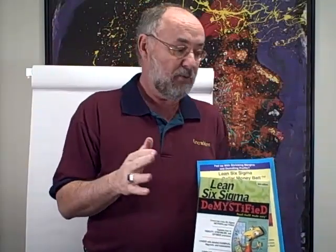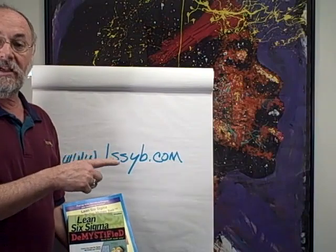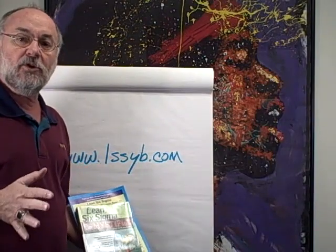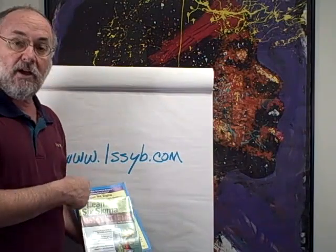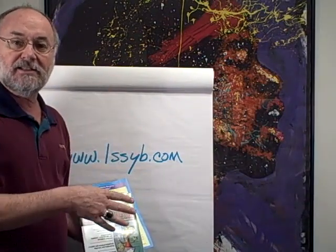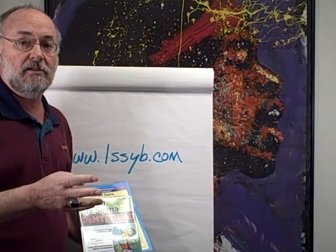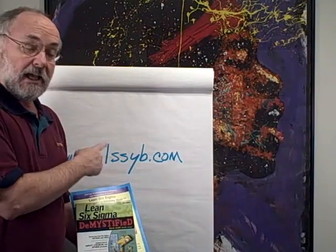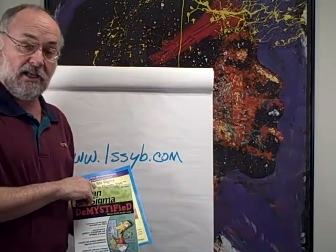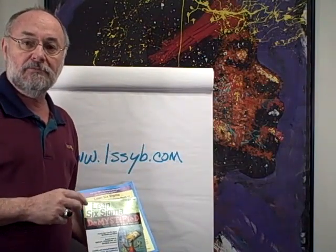Also, I've put up on YouTube at LSSYB.com — that's Lean Six Sigma Yellow Belt dot com — a complete video training about how to implement everything that you see in this book. If you follow it step-by-step and watch all the videos, there are videos for manufacturing, healthcare, and other applications. As you follow through, take the test at the end — you'll find most of the tests right here in the book.